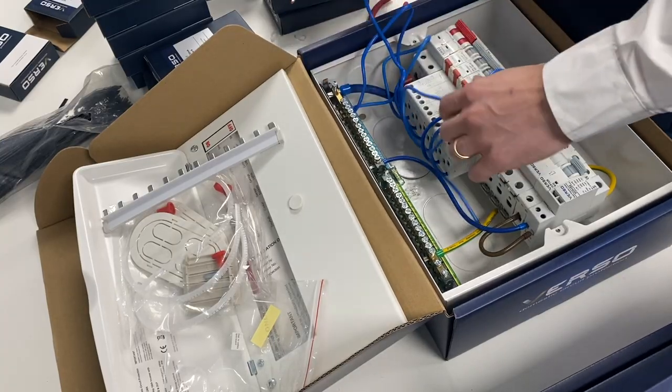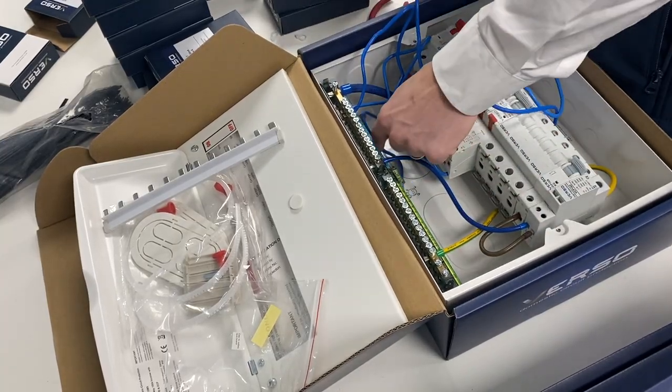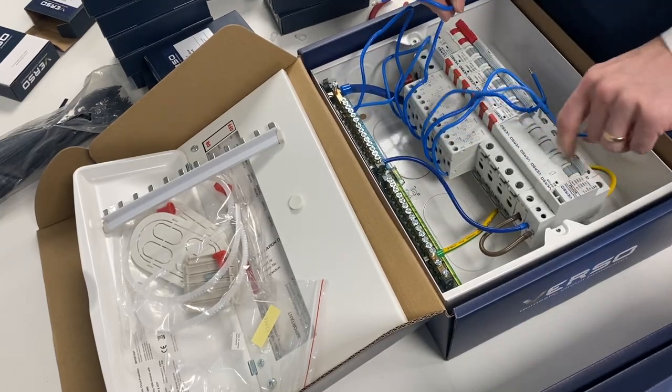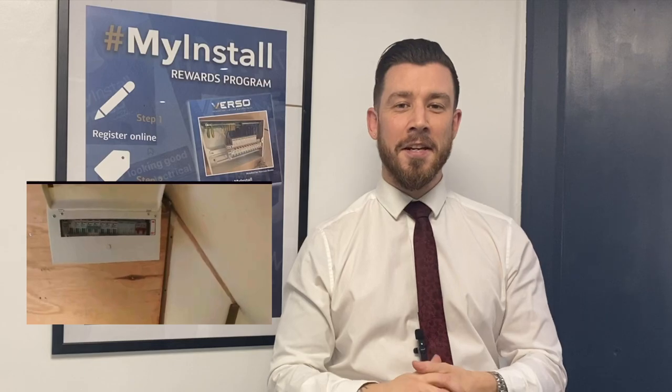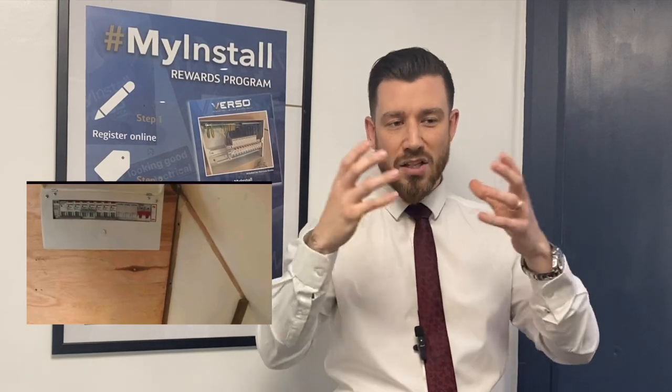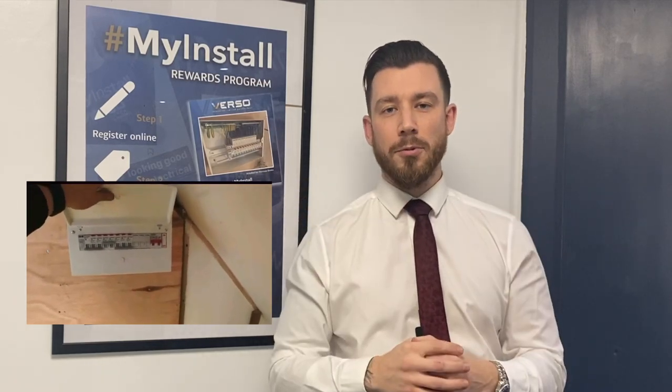This will give you the opportunity to see how much space is in it, what it would look like in situ, actually go up to it and do the one-hand lid trick that a lot of you guys have started to do — which is fantastic — and really see the board in as close to situ as possible. The other half of the stand will be showing up the wiring accessories.